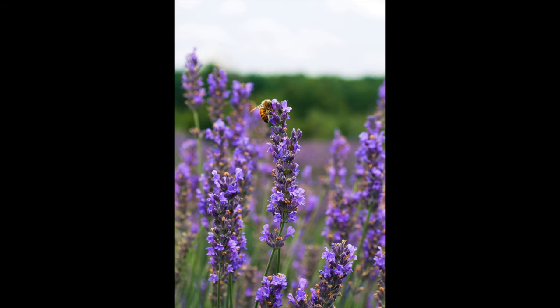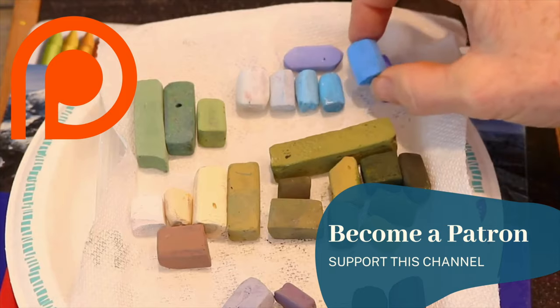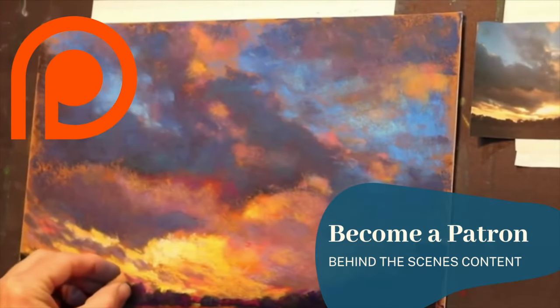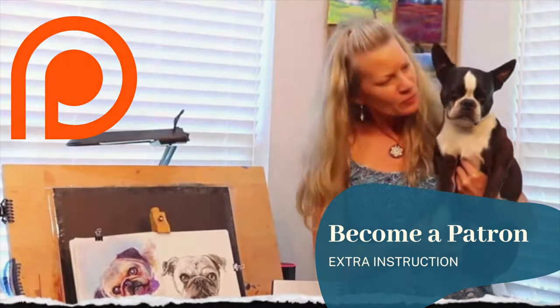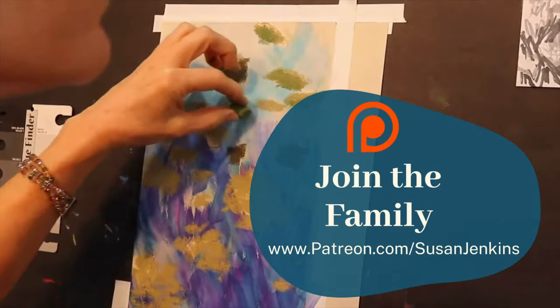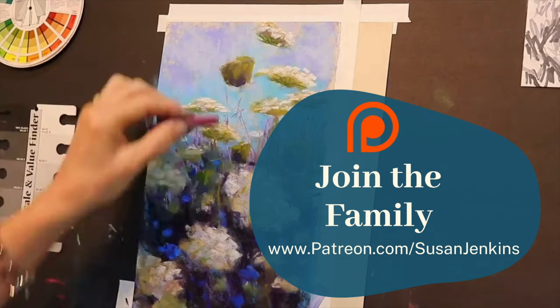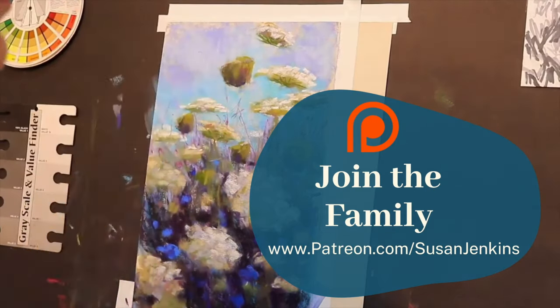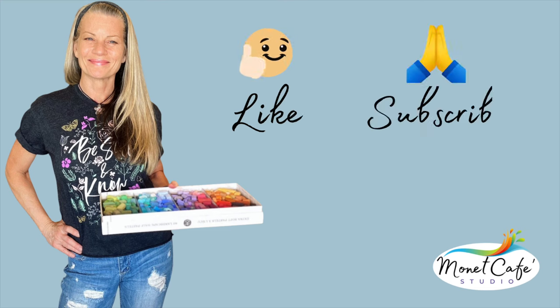Let me take a quick break and tell you how to become a patron. It's only five dollars a month, you can cancel at any time, and you unlock hundreds of lessons with extra commentary and extra content. I love that I can see your work — it's just a great group of people. I am also selling individual lessons on my Patreon page, so if you don't like to subscribe you can buy lessons individually.